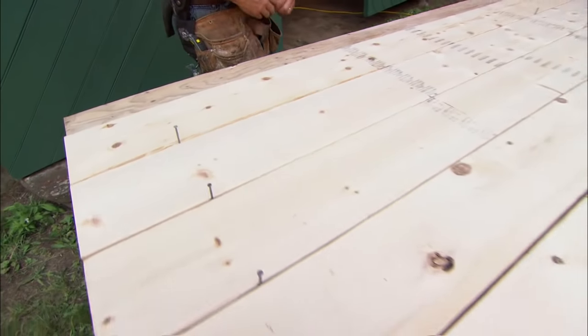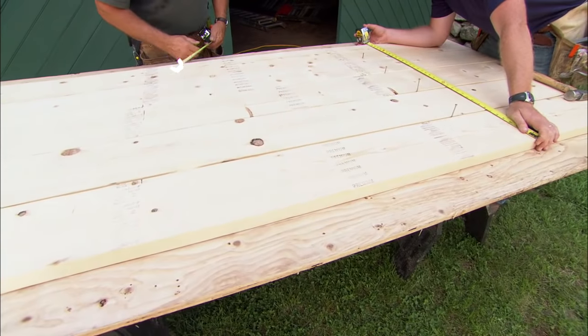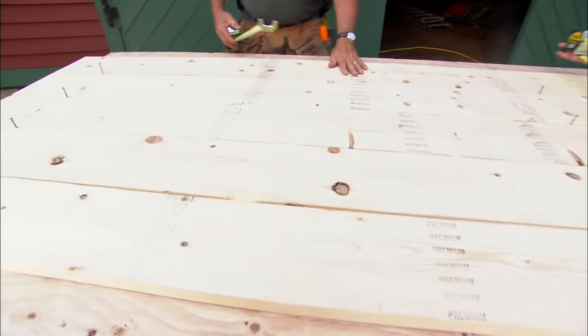So we've got them how wide? Well, we're gonna end up with a top that's about 37 inches wide by 96 inches long — we won't cut the length.